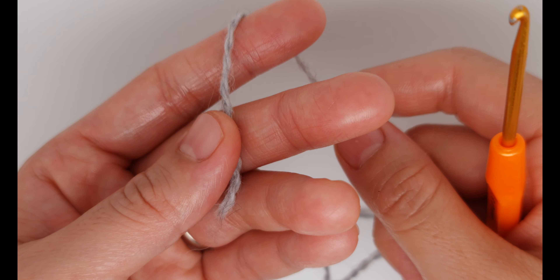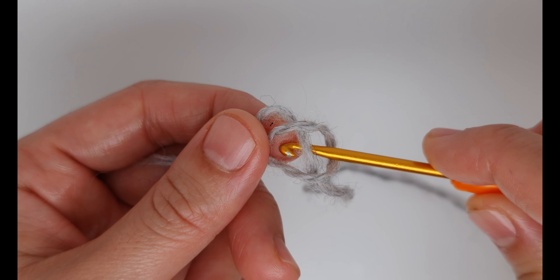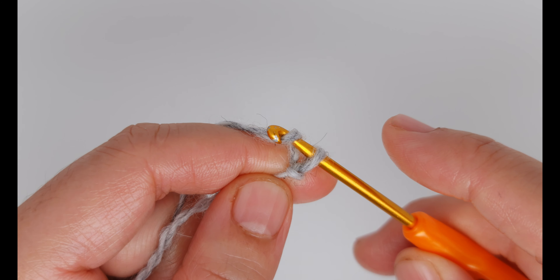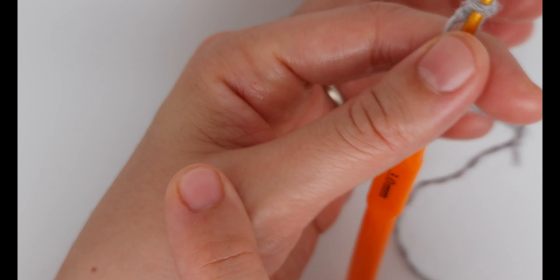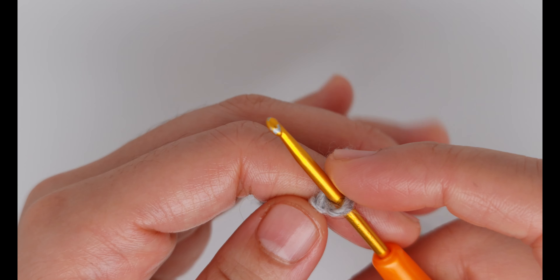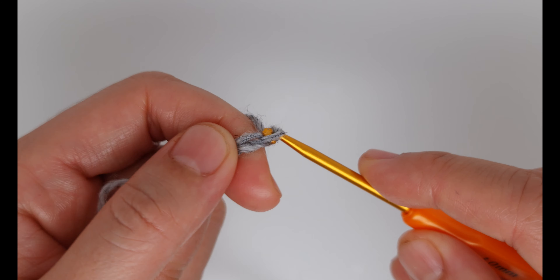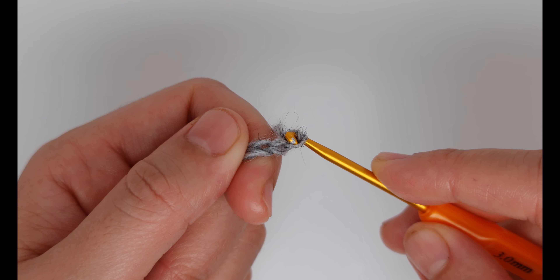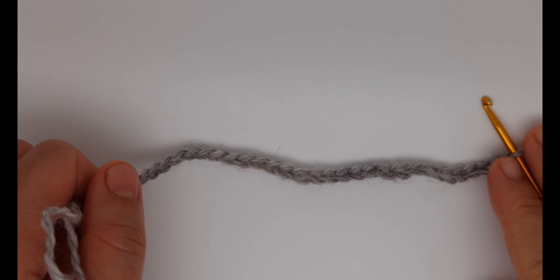Let's get started. We are going to start with a slip knot — just make a slip knot as you are used to. Grab the yarn and pull the two tails. Now you are going to chain around 17 centimeters, or depending on how wide your palm is. You can chain and then measure directly on your palm. I have to chain 35 chains with the 3 millimeter hook. I just go on until I have 35.